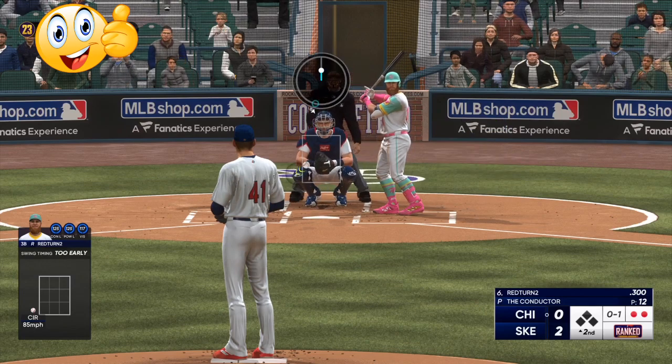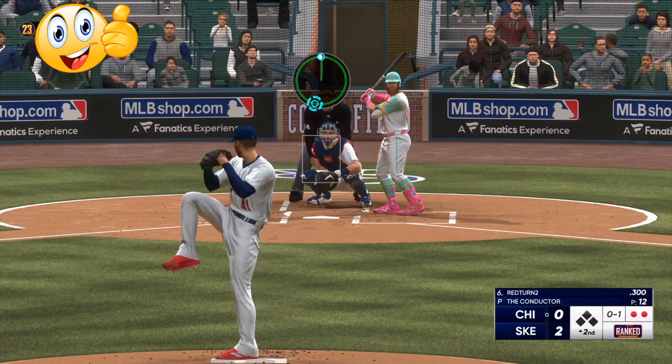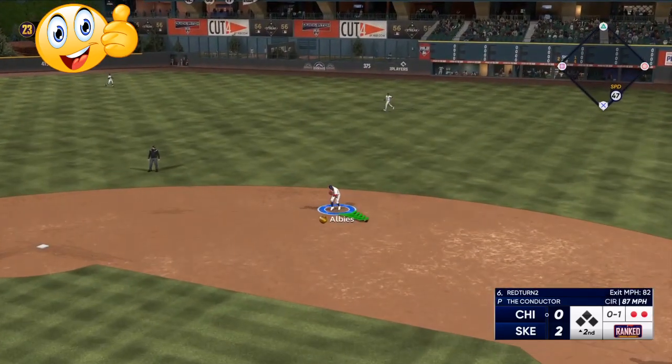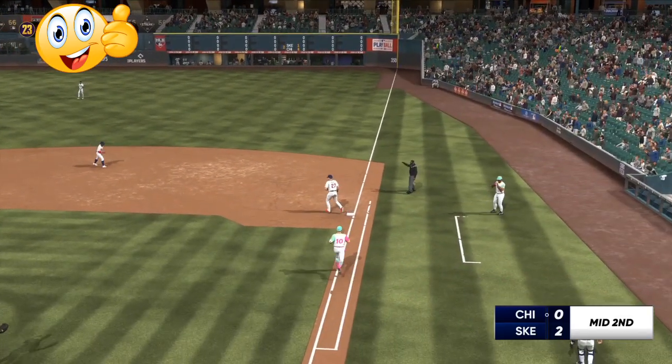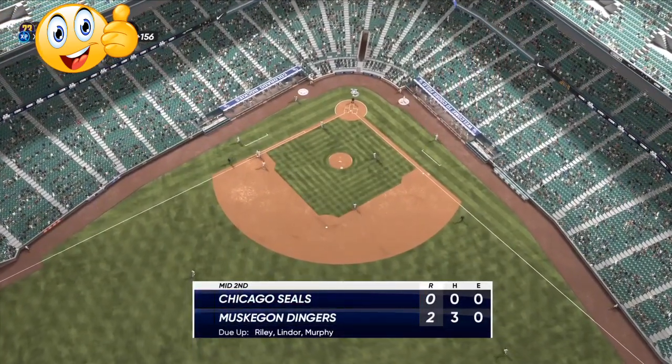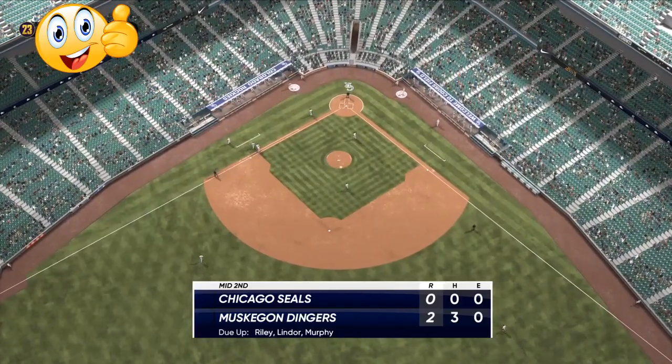So right here, we hit him with a circle change, doubling it up. He does make contact the second time, but it's weak contact — ball in play. We have three hits, he has no hits. This is how you pitch in MLB The Show 23. If you have any questions, let me know in the comments.